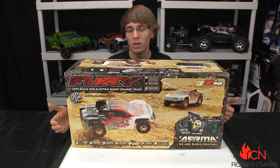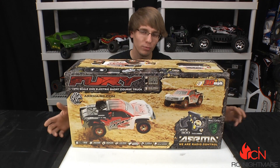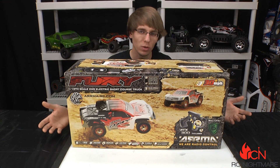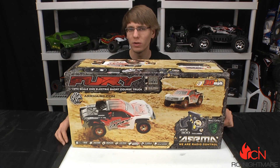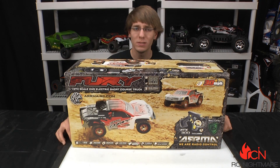Hey, what's up guys, it's Brandon here for RC Nightmare, and today we're bringing you another awesome unboxing. This is the Arma Fury, a brand new short course truck from a pretty new company called Arma. We've checked out their Raider before, and this is based heavily off that, so there's a lot of parts interchangeability to make it easier to keep these things maintained.